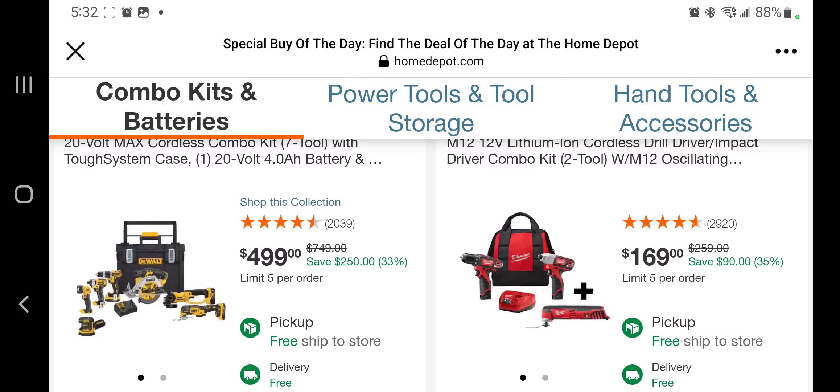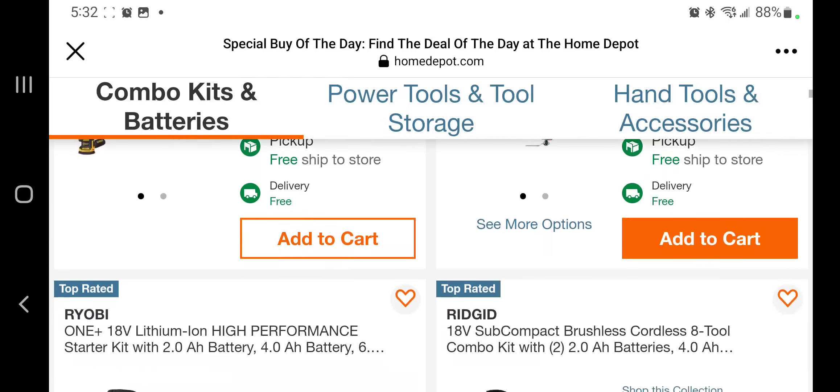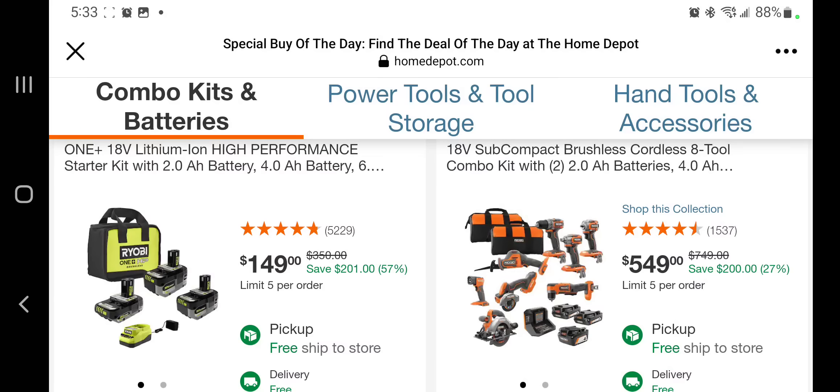You get an oscillating tool — not the best deal because those are brush tools. Same thing with the duals, they're brush tools. You got three batteries there for $149. You got an A2 combo kit for $549 — those are brushless tools from Rigid. It's an okay deal but you are getting a whole lot of tools there for $549.